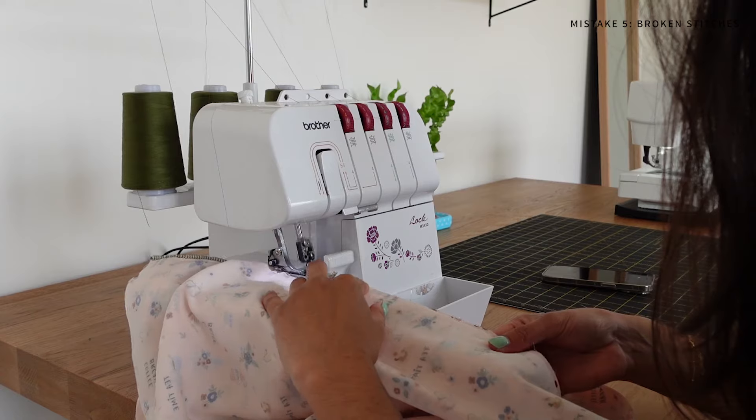I got my overlocker probably about one year into my sewing journey and I'm really glad I made that investment, because using an overlocker has really allowed me to up my skill set and make clothes that look really professional from the inside and the out.